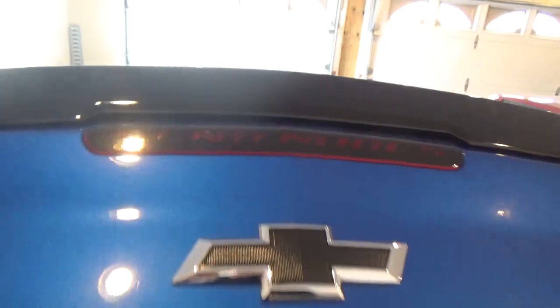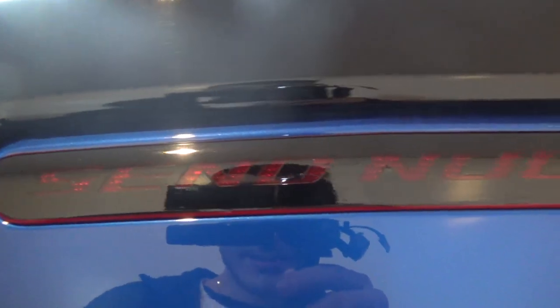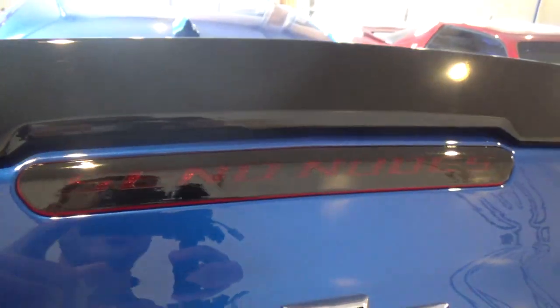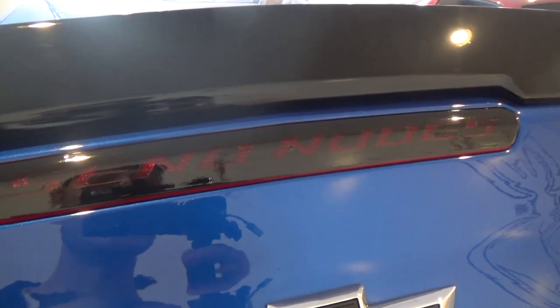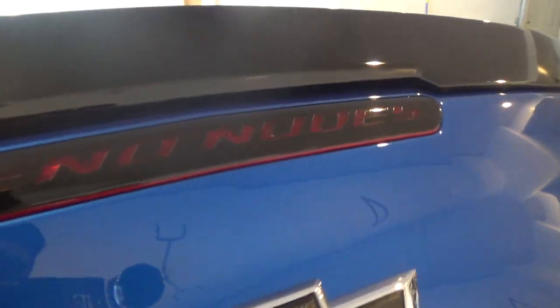Alright guys, we're in the garage. You can see this is the stock OEM one with my little vinyl sticker on there that says 'send nudes.' Not sure if I should keep that on there — let me know what you guys want to see, because people actually love it. I get a lot of compliments and see people taking pictures of it at stoplights. Anyway, to get this installed, I'm gonna take this out and put the new one in.